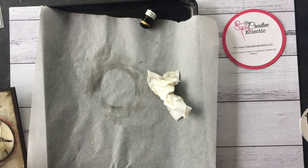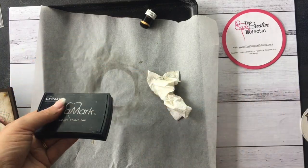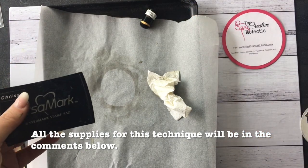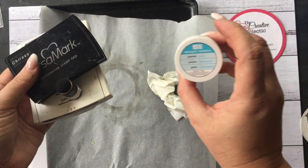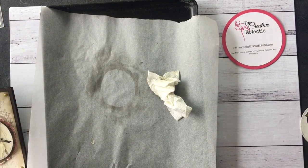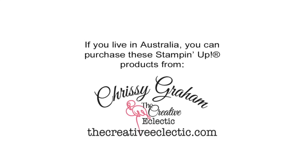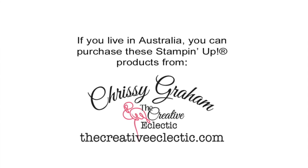All you need for it is clear embossing powder, some VersaMark, your heat tool, some ink, a sponge dauber, and embossing powder. I hope you enjoyed today's technique, and until next time, happy creating!